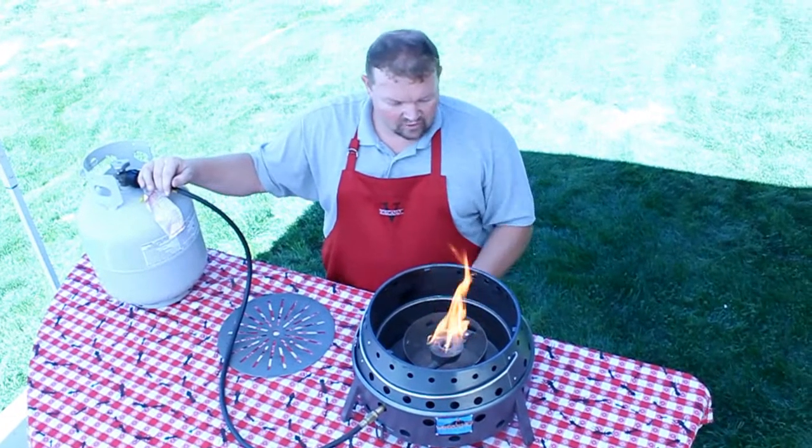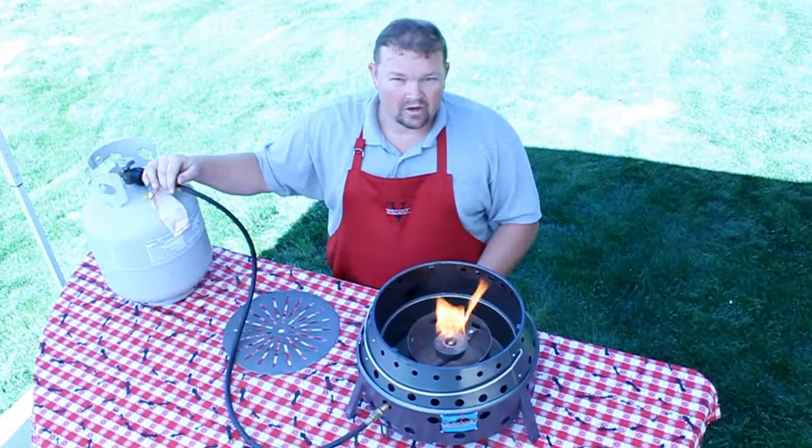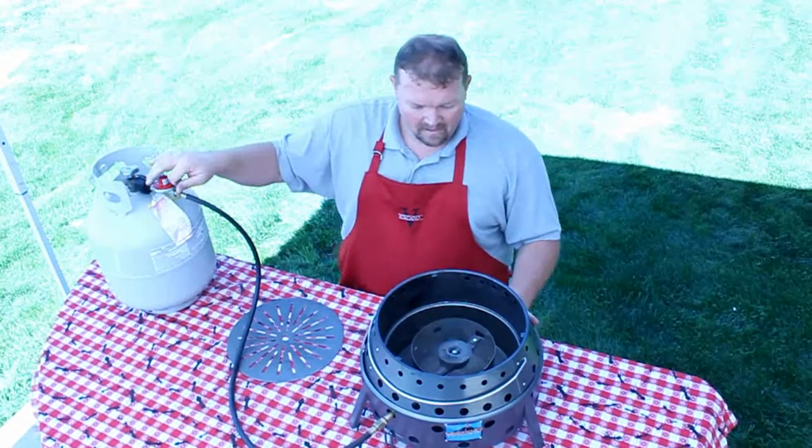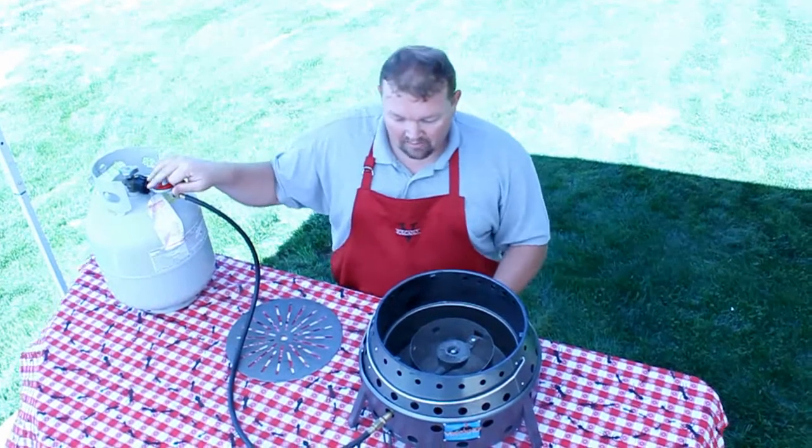That is not a good flame for cooking. You want the flame bluer — as little yellow as possible. So I'm going to turn off my gas and show you how to get a bluer flame.